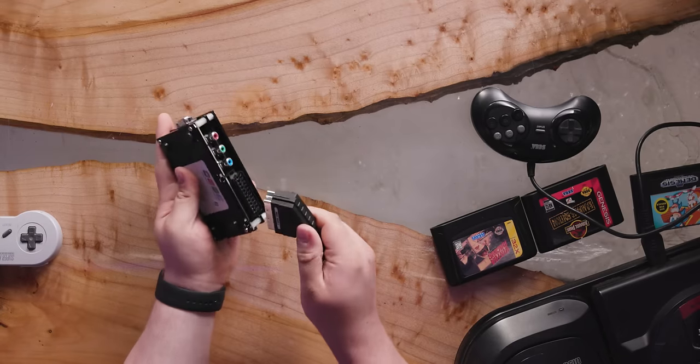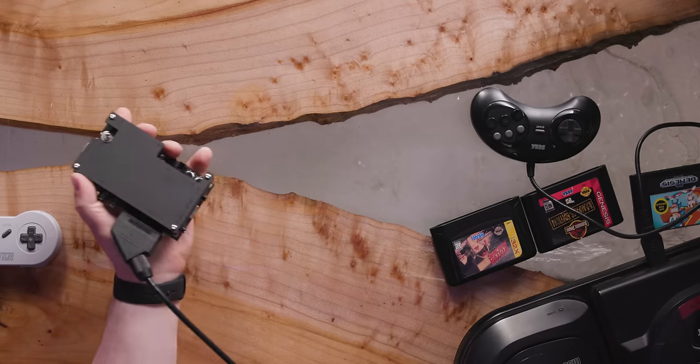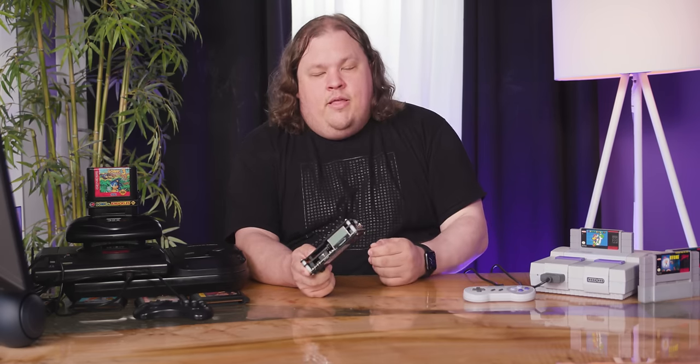All you need to do is plug one end into the OSSC and the other into your console. As long as your console is either RGB modded, or in the case of the Super Nintendo and the Sega Genesis, can output RGB on its own, then you're fine. You have a very clean signal coming out of your retro console.